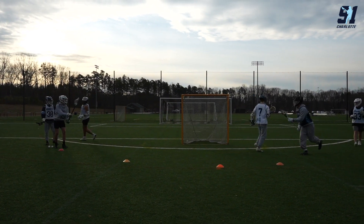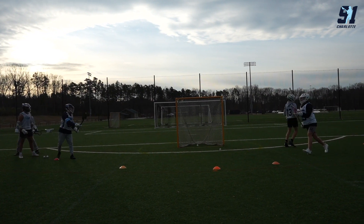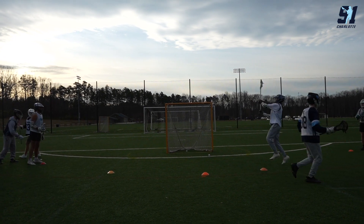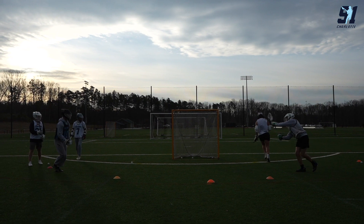Catch it nice and tight to the cage, off that opposite shoulder. It's all just handling that bad one inside, getting comfortable around the cage. We put that cone on the outside so we know they have to stay inside that, and we've got the crease inside that they've got to stay out of.